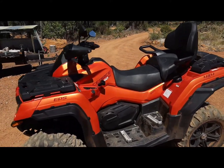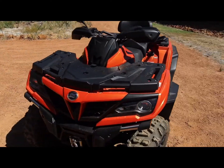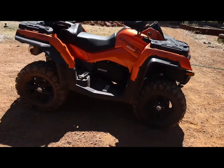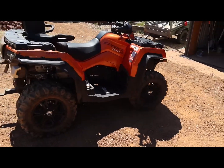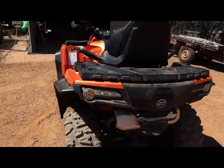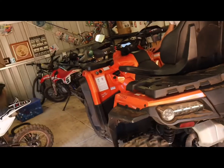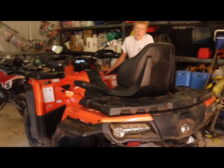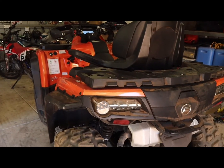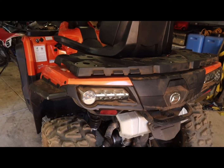Alright, so today we're going to be reviewing this CFMoto CForce 850 XC quad. We're going to start the quad up and then as soon as we've started up, the video is going to go straight into a montage and then after that it's going to go straight into the review. Hope you enjoy it, and here we go.